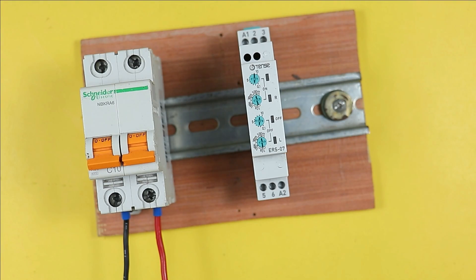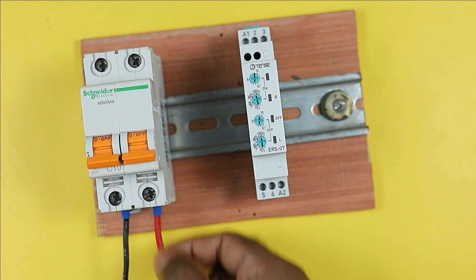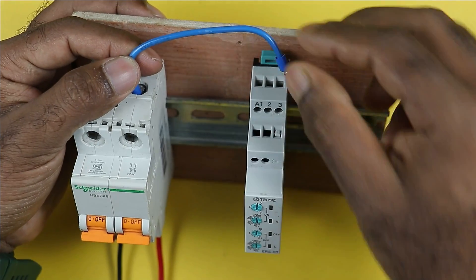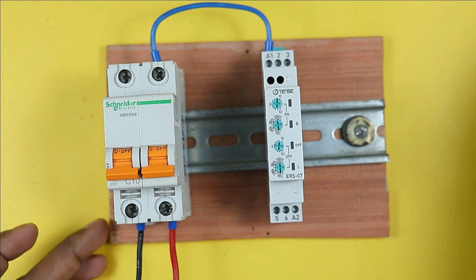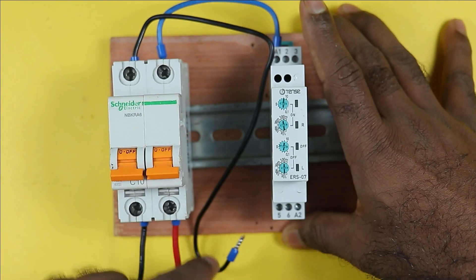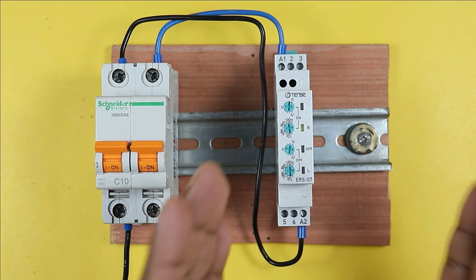To connect the timer, take a wire from the phase output terminal of the MCB and connect it to the A1 terminal of the timer, providing phase supply. Then use a black wire to connect the neutral output terminal of the MCB to the A2 terminal of the timer. When the MCB is turned on, an indication on the timer will start blinking, meaning the timer has started working.